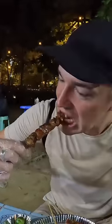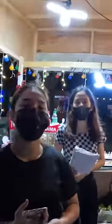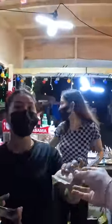I think this is like a pork skewer maybe. Number one, number one. Magkano? 140. Okay, keep the change. Salamat.